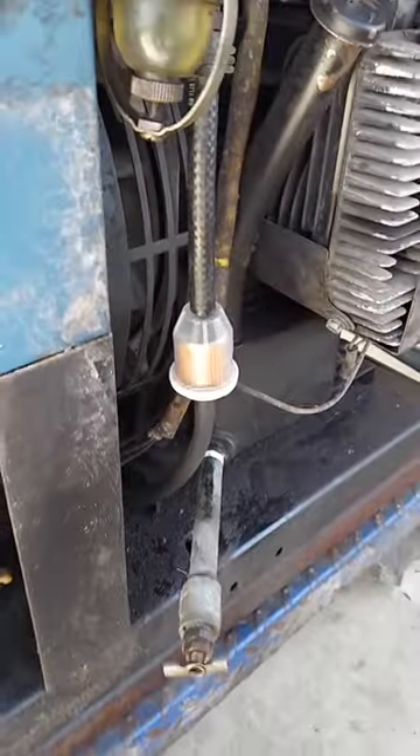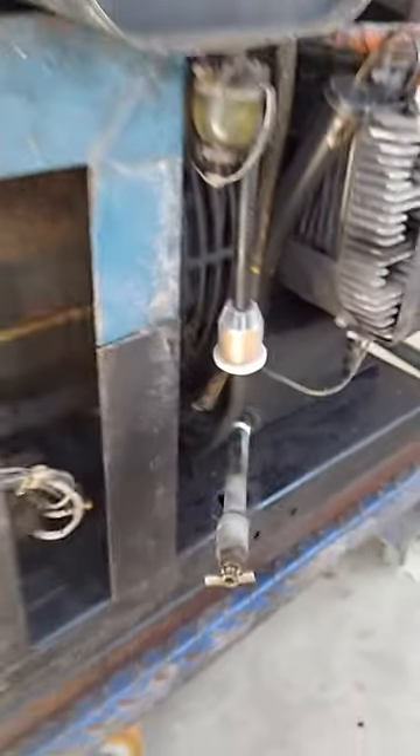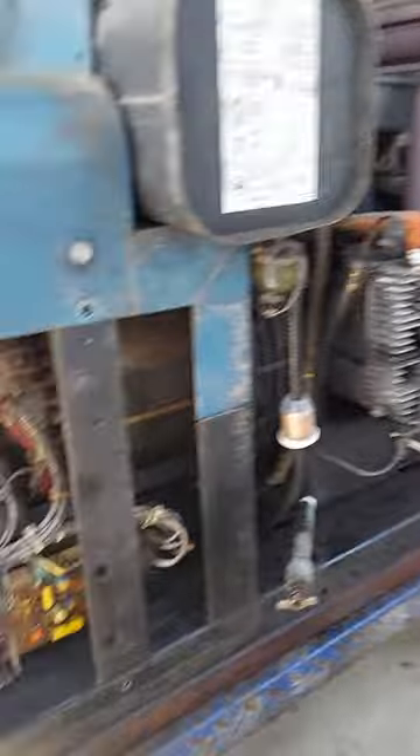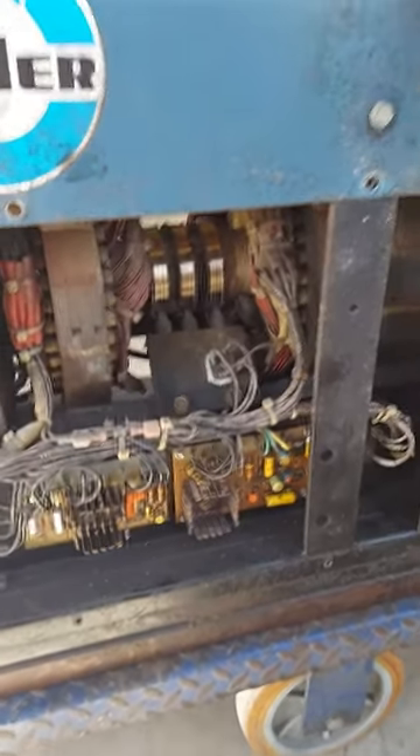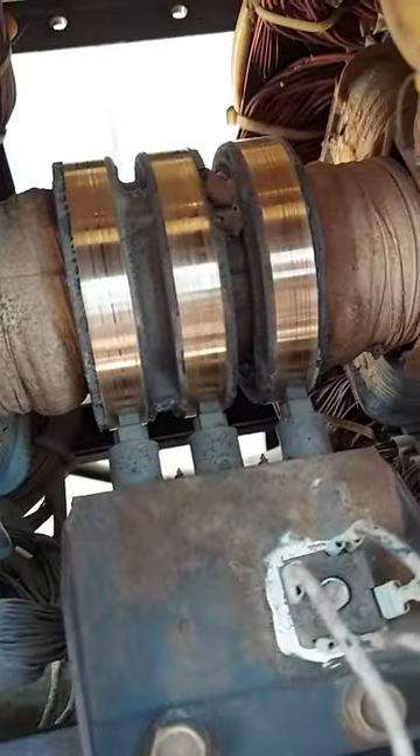Put a new fuel filter on it, and got the mud daubers out of the rat's nest. Cleaned the slip rings. All that's working now.